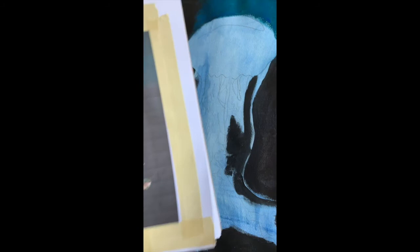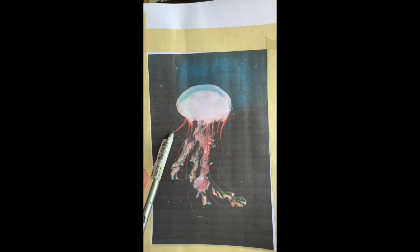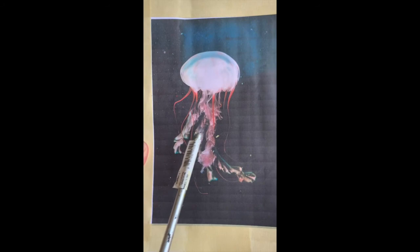Looking at your photo, decide what the next thing you want to block in is. For my jellyfish here, I'm going to start with the top area and kind of block in these different shapes — this little swipe of blue that we see here, and then this oval shape making up the bulk of the jellyfish. The top here is kind of a whitish reddish color with a little bit of blue in there too. Then down into the tentacles, I'll start blocking in those in a loose shape.